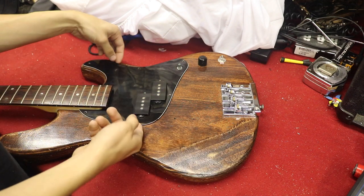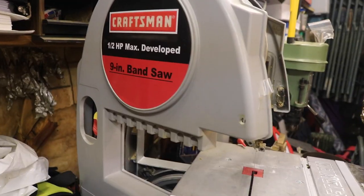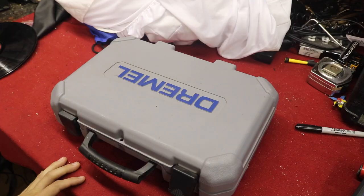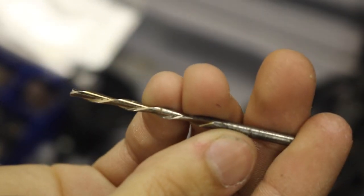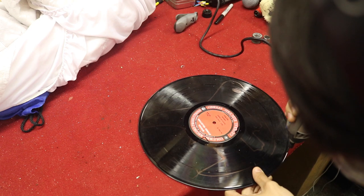Remove the old pickguard to make way for the new one and make sure it's going to fit. The best tool to cut this out is probably a bandsaw, but mine didn't work at the time so I had to use other methods. The next best option was a Dremel, using a router bit that I find very handy and would definitely recommend if you can get one. Then go ahead and start cutting.